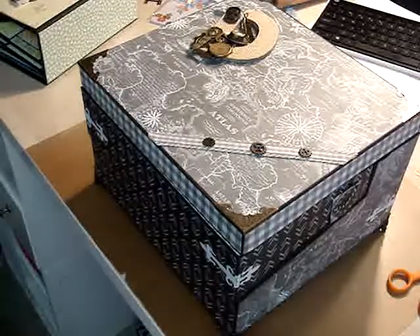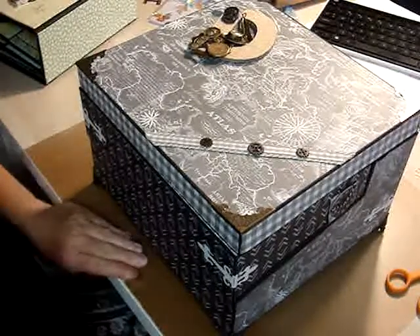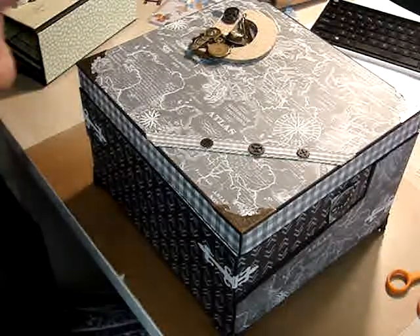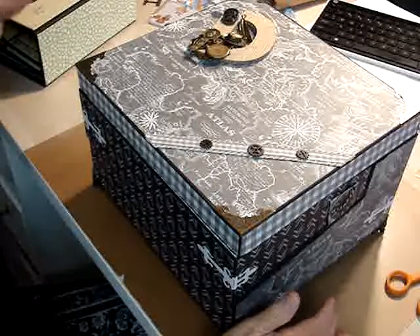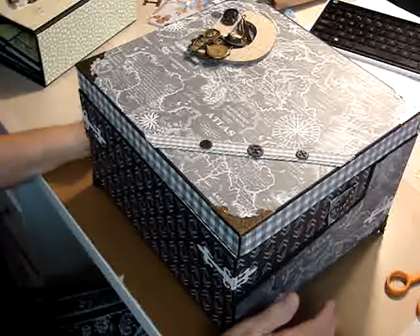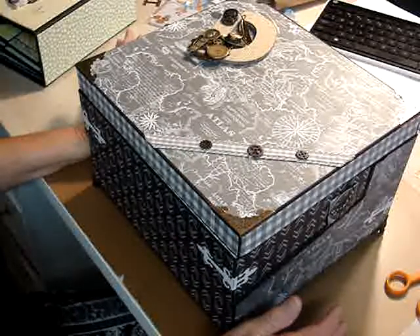Hello everyone, this is Judy coming to you from my sweat cloth. I have finished the box completely — it's finished — and I've got one of the scrapbooks done for my great grandson.